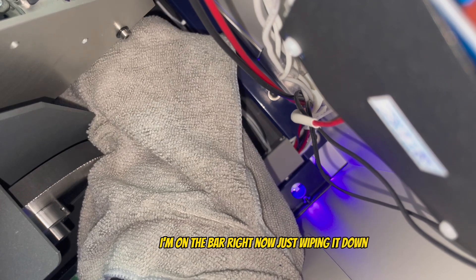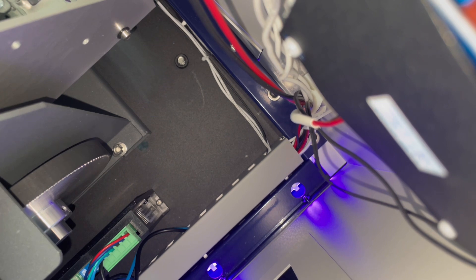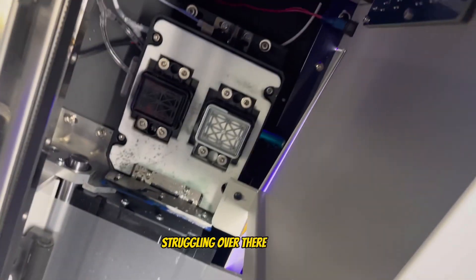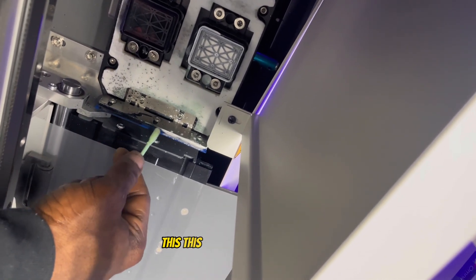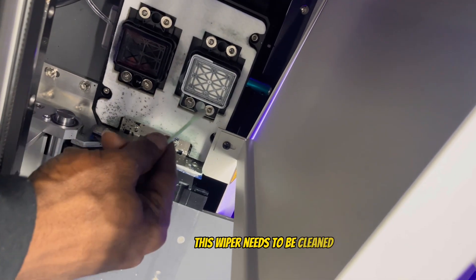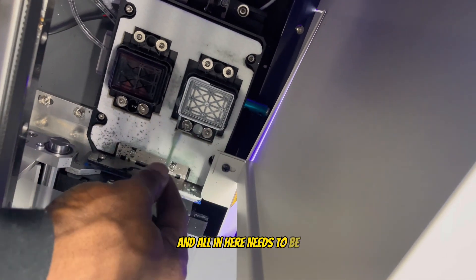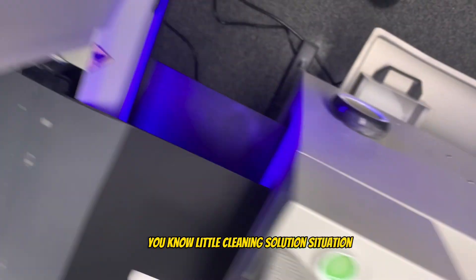I'm on the bar now, just wiping it down and making sure I get all the ink off — and remember there's also one up front. Once we're done with the print head area, I want to clean all in here: the wiper needs to be cleaned and everything around it. I've got a little rubbing alcohol and cleaning solution for that.